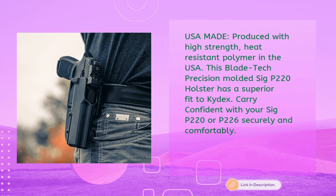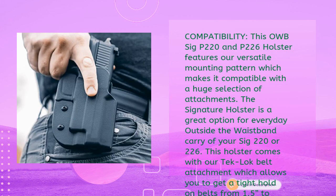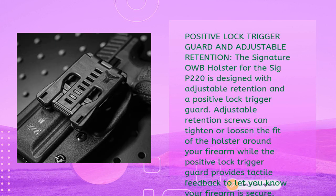Carry confidently with your Sig P220 or P226 securely and comfortably. This OWB holster features a versatile mounting pattern compatible with a huge selection of attachments. It comes with the Tech Lock belt attachment, allowing a tight hold on belts from 1.5 to 2.25 inches, and is a great option for everyday outside-the-waistband carry.